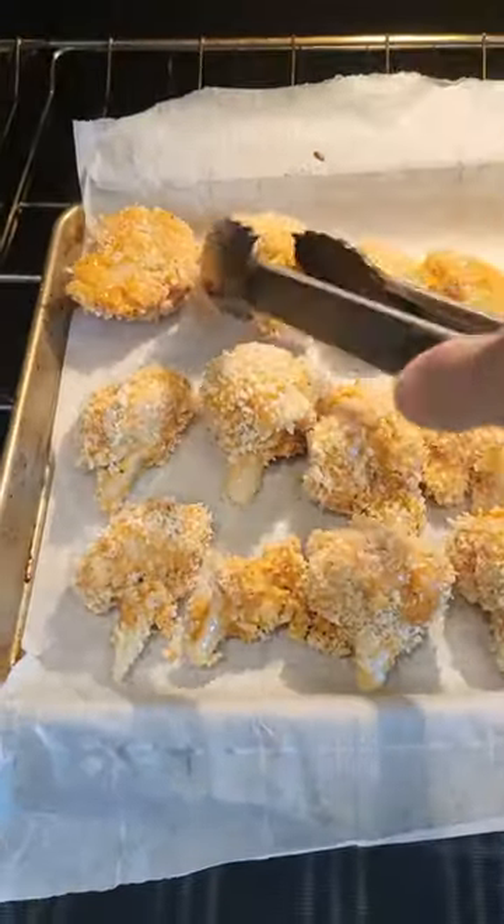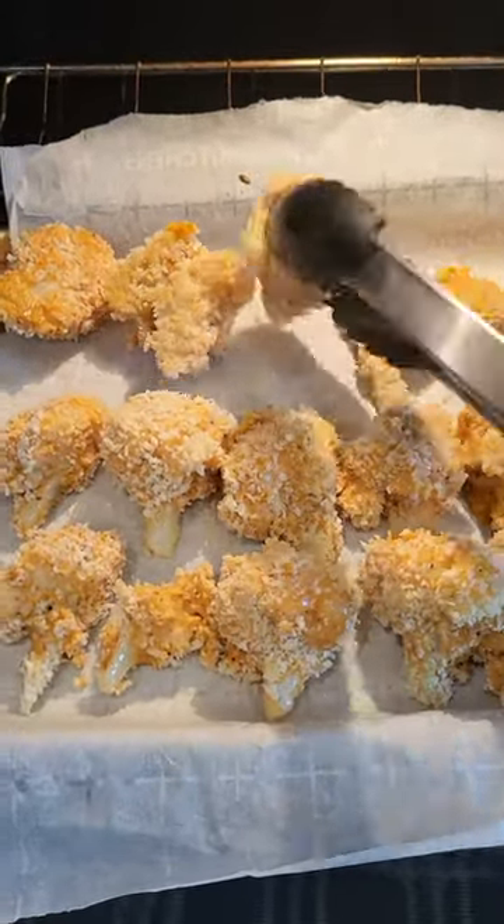After 10 minutes, turn to the other side and bake for another 10 minutes.